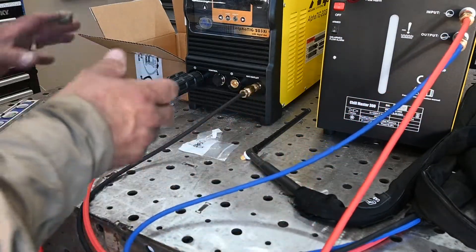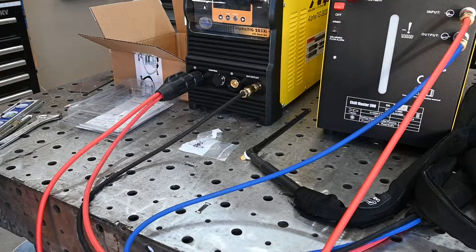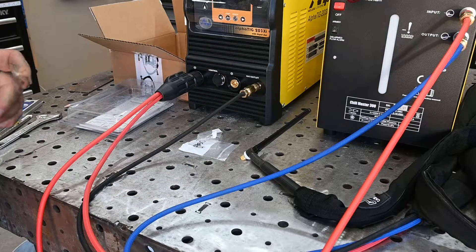Once I seat everything down, I'm going to put a video up for the other cart and redo my welding cart — I'll have all this on one setup, get it fired up, start running some beads, and show you what I think about it and get your opinions. If you have any questions about this or if I missed anything, please leave a comment below. Thanks a lot and have a great day.